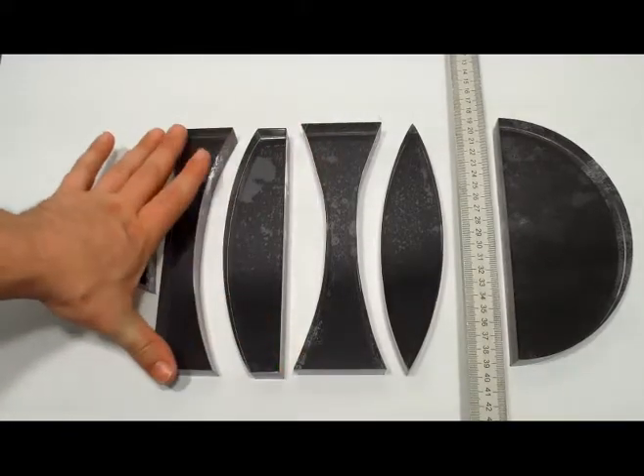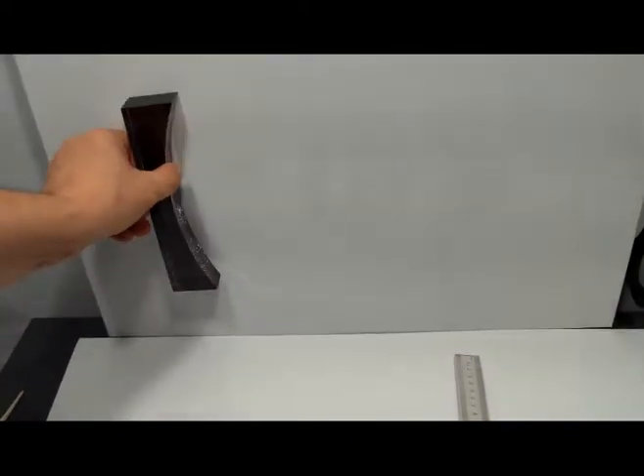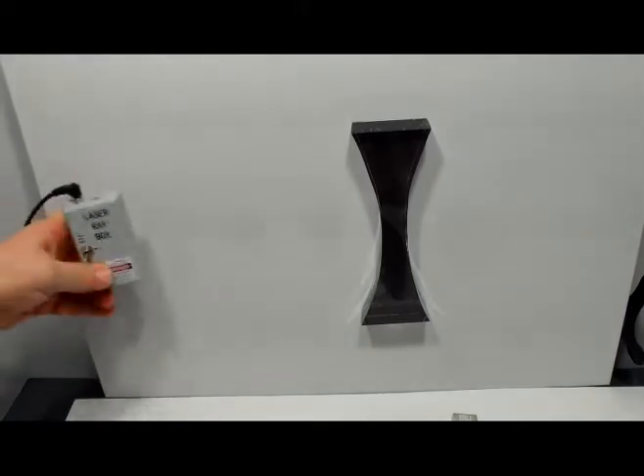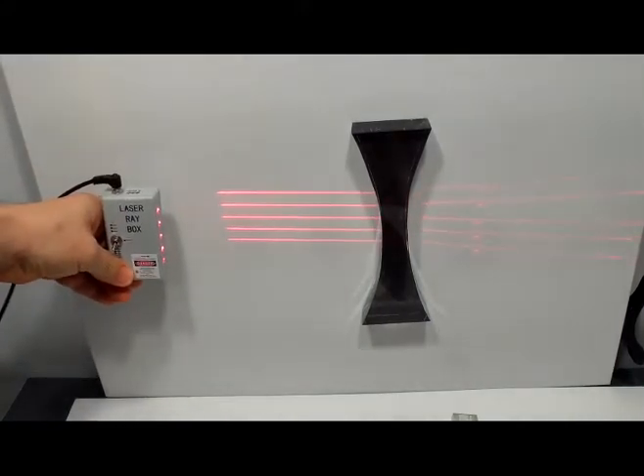These are great for demonstration purposes, and because of the magnetic backing, they can easily go up on a metal-backed whiteboard or onto any metal surface. That way you can demonstrate to a large classroom the bending of light rays at a large scale.